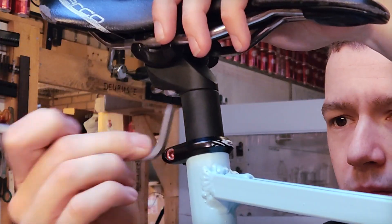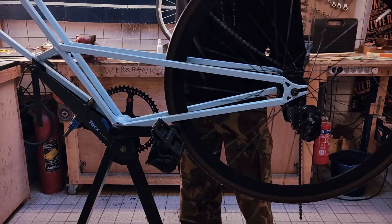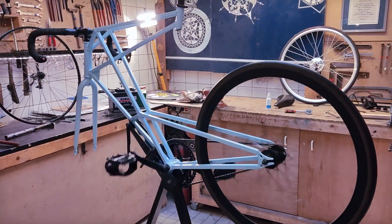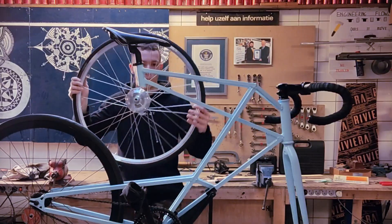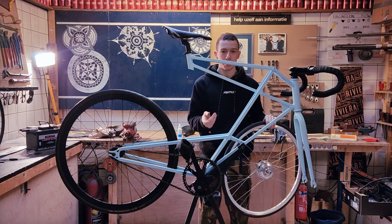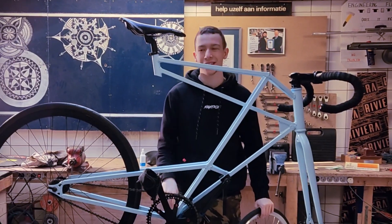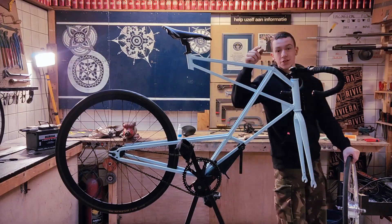Time for the rear wheel and the chain. It's gonna be a fixie since I've not seen many electric fixies before and I want to try it. But aren't we obviously still missing the front wheel? The only thing we're missing is the electric front wheel. We will now include this in the frame, wire everything up and see how it rides. I'm very stoked about this — I know how cool this bike is without the electric part, but with it, it might just be a little bit more cooler.